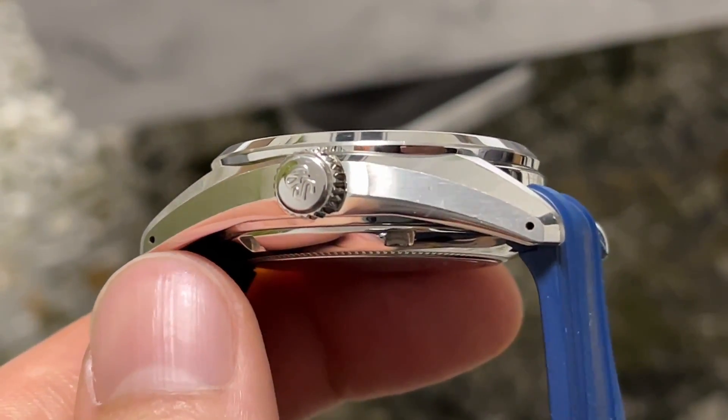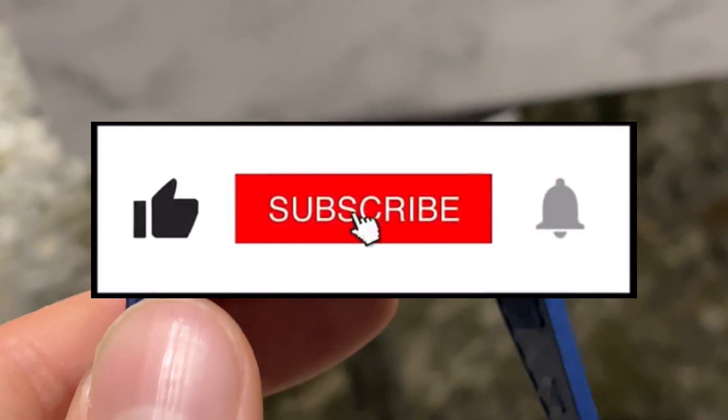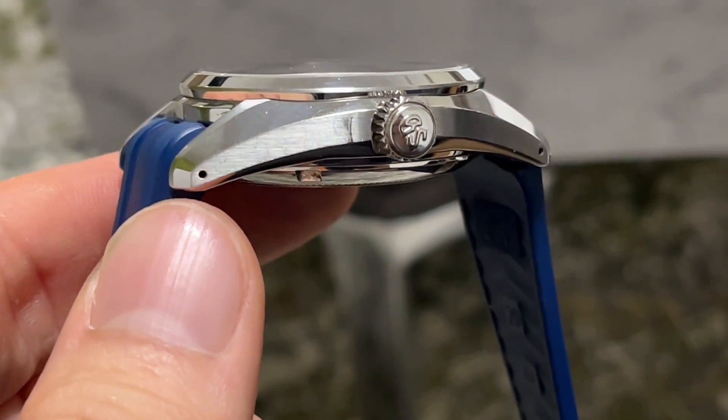And if you like what you see, don't forget to hit the like button. It's very important to subscribe. And we're gonna see you in the next video. Have a great one, guys.